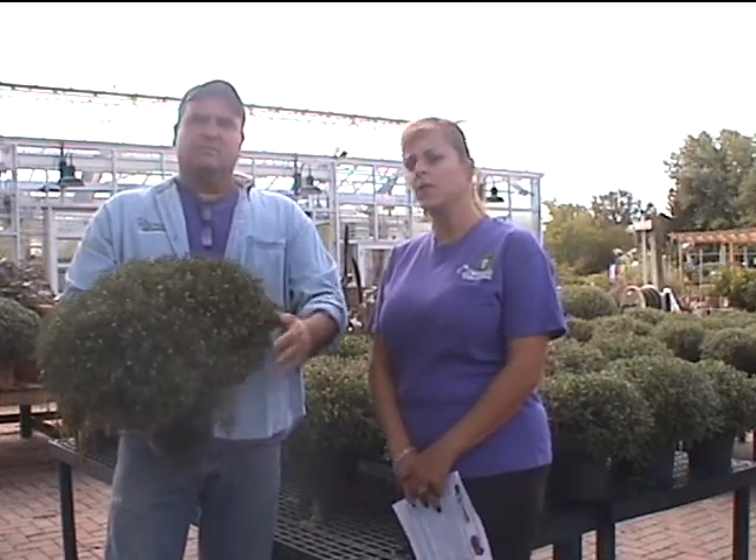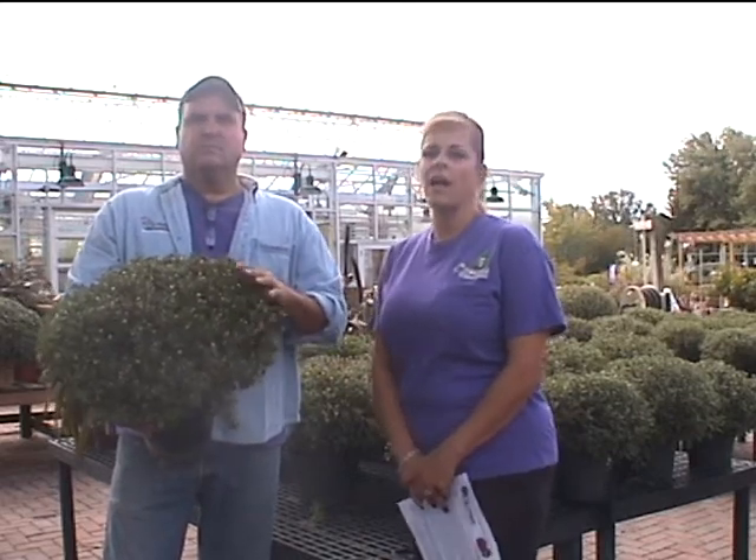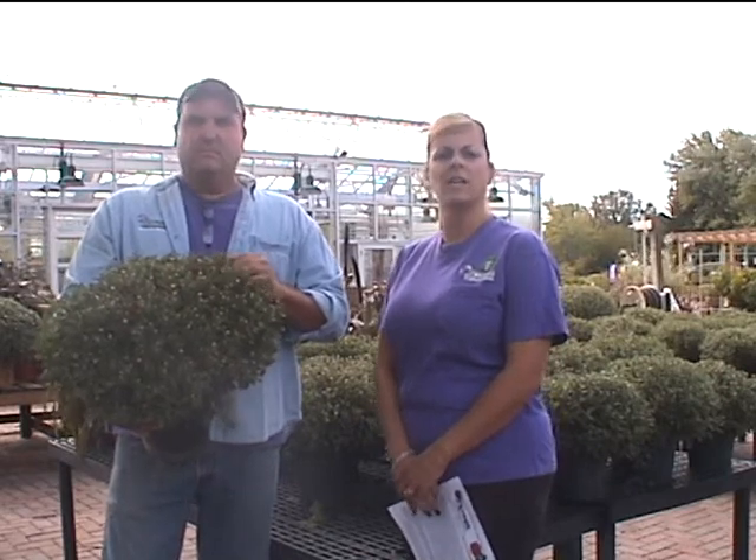In the spring, when the forsythia starts to bloom — sometime through March or April — that's an indicator from Mother Nature that the ground is starting to thaw. At that time, you want to go out and check your mum, pull back any debris, clean it out, get rid of the leaves, and check to see for any new growth.